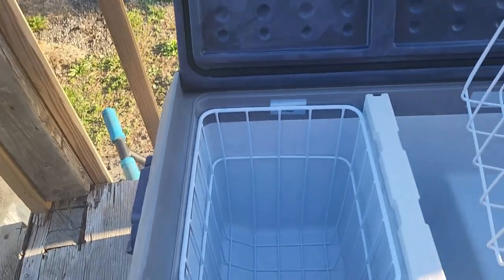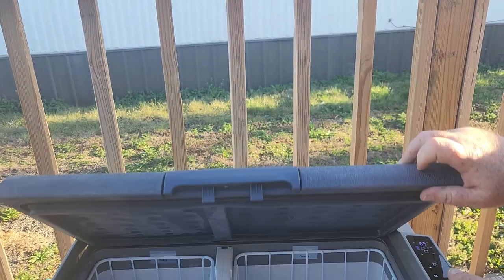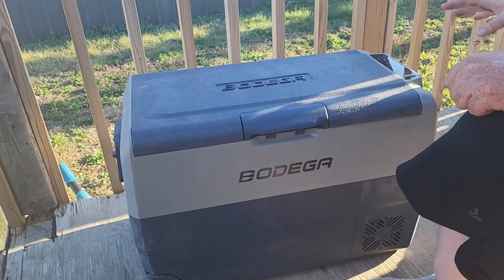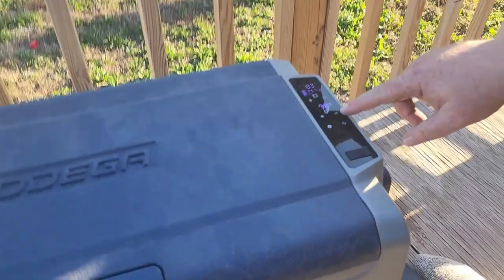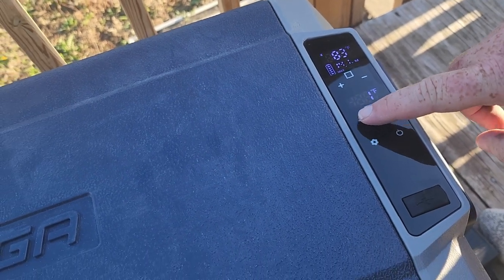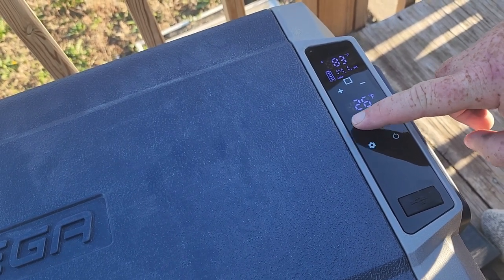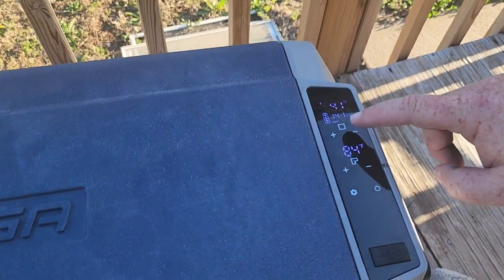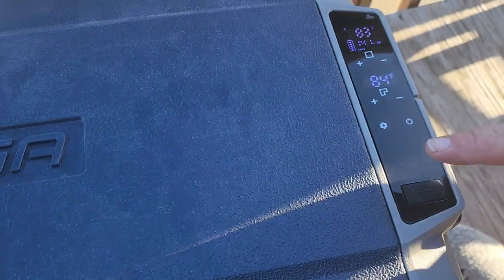These little grates come out and so does the center divider, so you can clean the cooler. It's got a drain valve on the other side and a gasket to keep it sealed. You have to take into consideration bleed-over from the freezer to the refrigerator when setting temperatures. It's pretty simple — you just adjust with plus and minus. For the freezer, you don't want minus four; we'll go to about 30, and then set the refrigerator at 40 accounting for bleed-over.